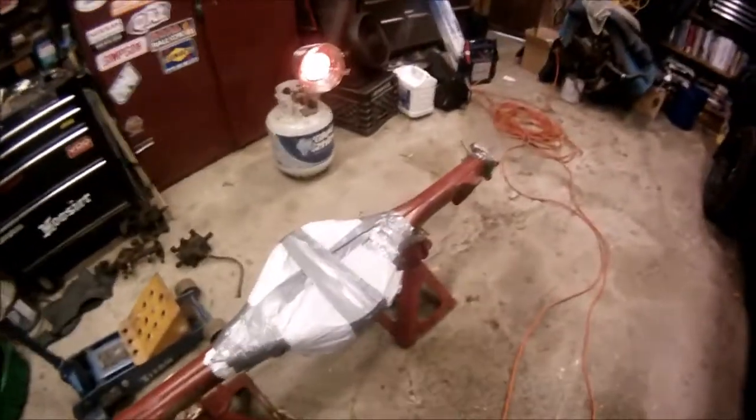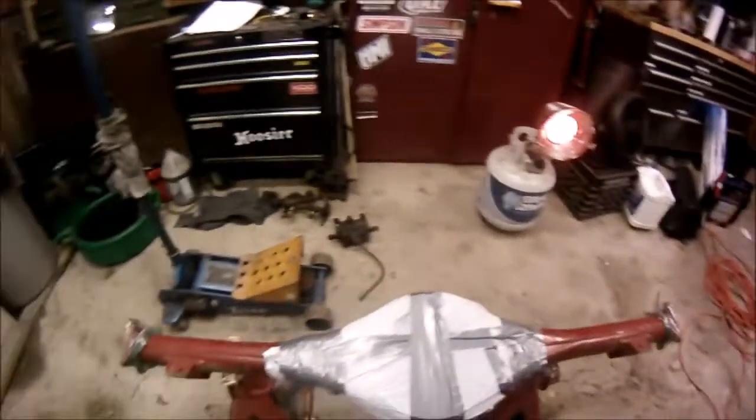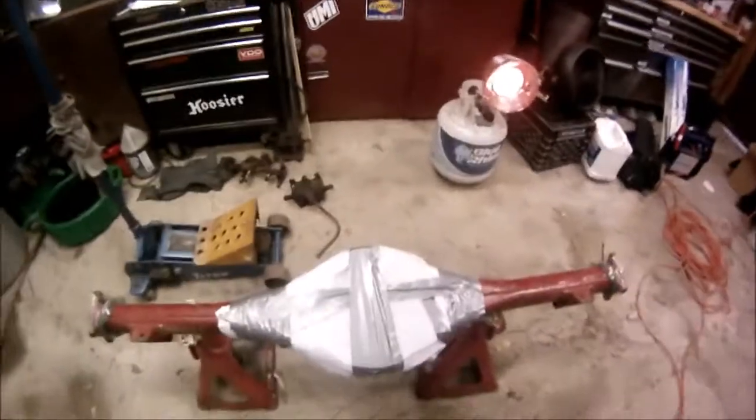Other breakthroughs: I took apart my H233B axle — there it is on the stand. It is limited slip, it is two-wheel drive, and it is a 4.375 ratio.